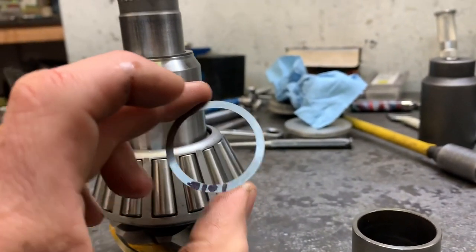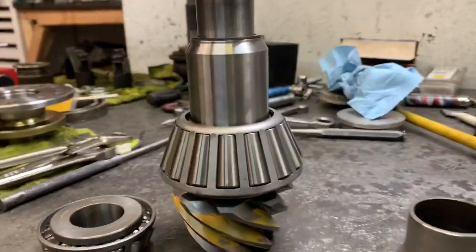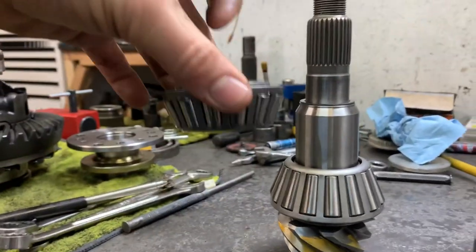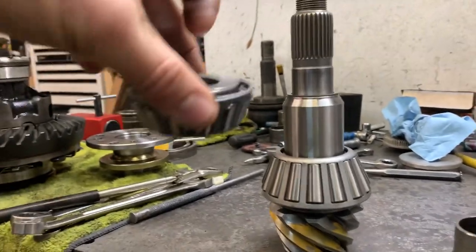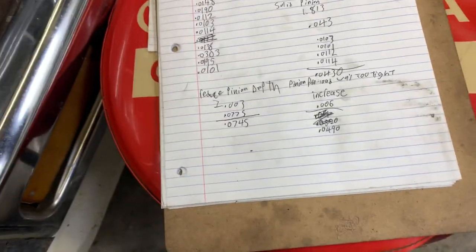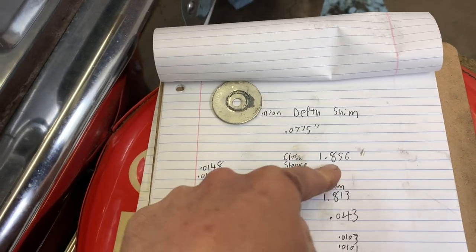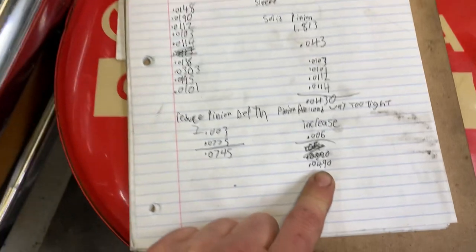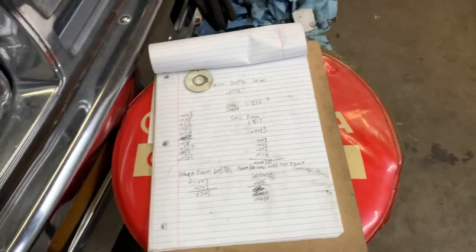Each of these shims has a measurement I've measured out — this one is 0.0101 inches thick, and I have four of them all together in different variances. I found out my pinion preload was too tight, so I need to add shims to create tension on these two bearings pushing away from each other. It's got to be perfectly exact. Our solid pinion spacer is 1.813 inches thick; the old crushed sleeve was 1.856 inches thick. We added 0.043-inch shims, which is not enough — we need to make our pinion shim stack be 0.0490 inches thick to get pinion preload within spec.